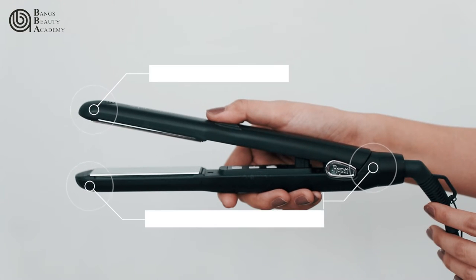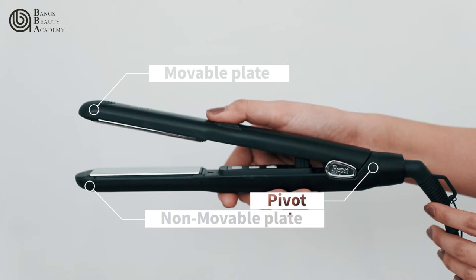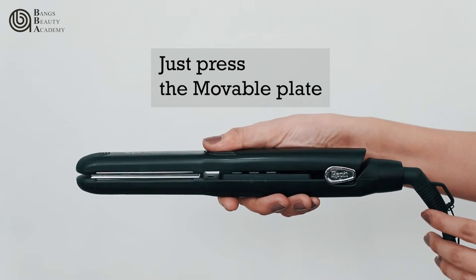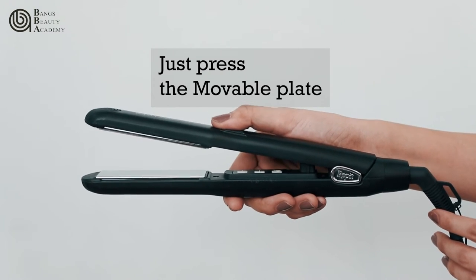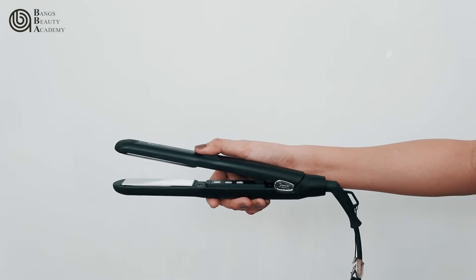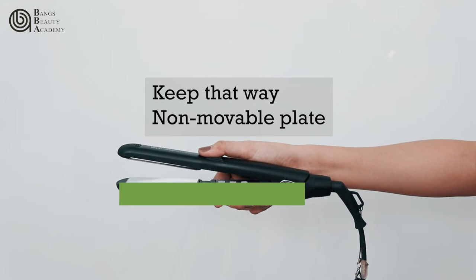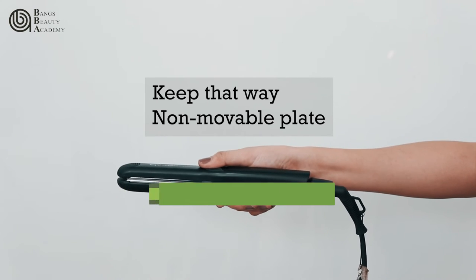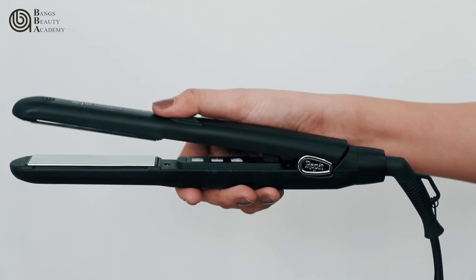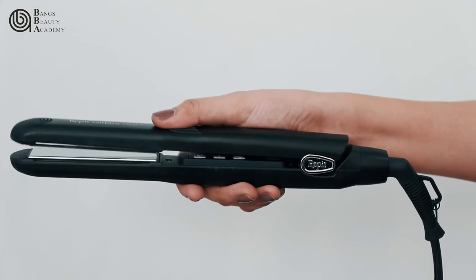These are the main parts of the ION. This plate is the movable plate — just press this plate while maintaining the position of the non-movable plate. This is how to properly hold and use the iron.